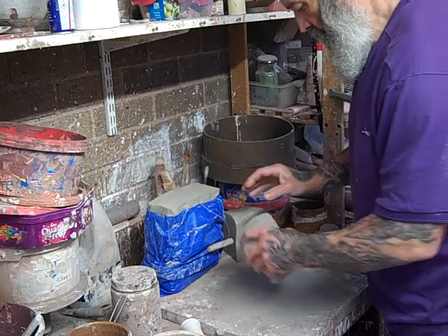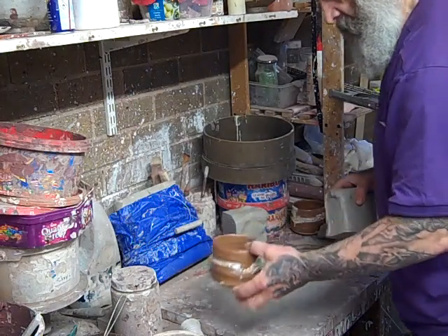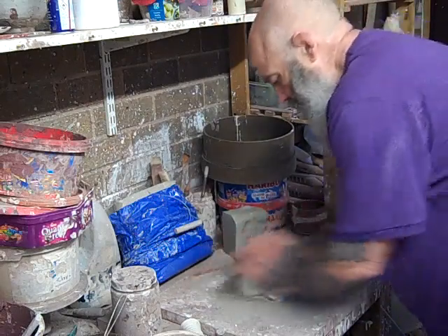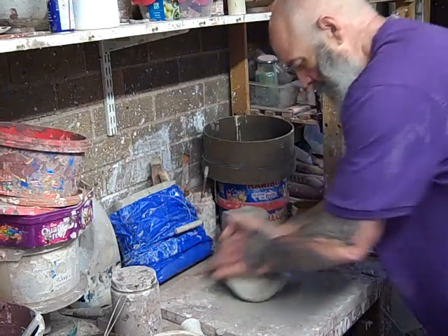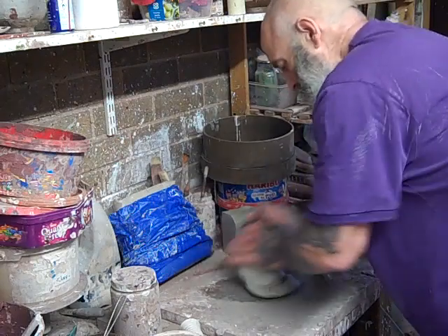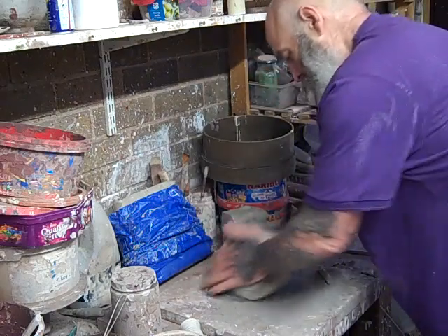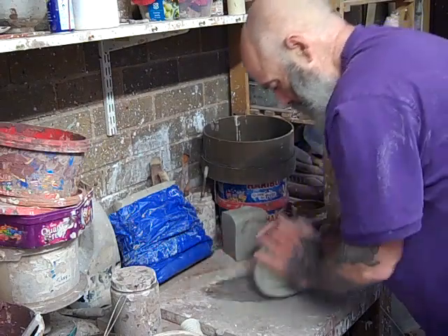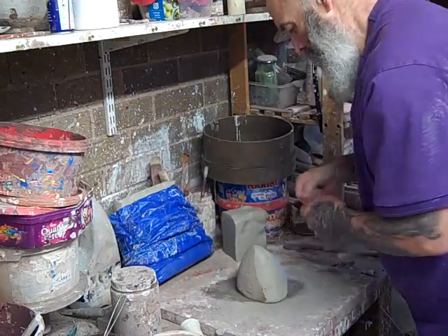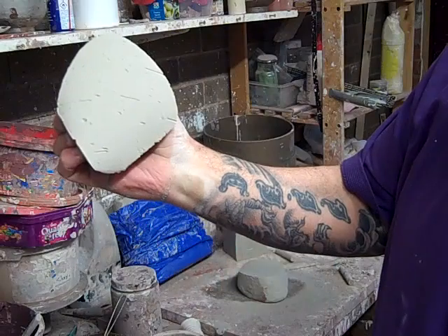I'm wedging it in in fairly small lumps because I can control how much I'm putting in. Just put a bit on the wedging bench and wedge it in. I could measure this out and weigh it, but that's not the way I do it — I'd rather just do it by eye and feel. It's got some nice random flecks in there now.